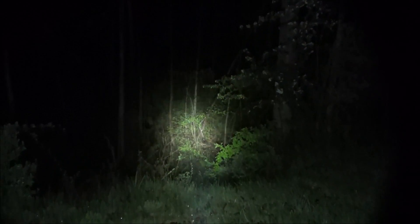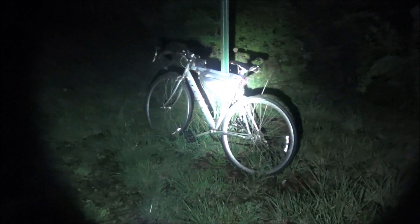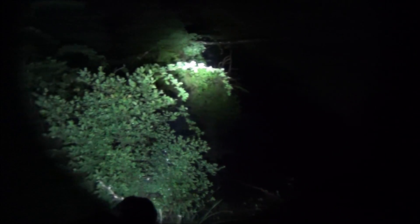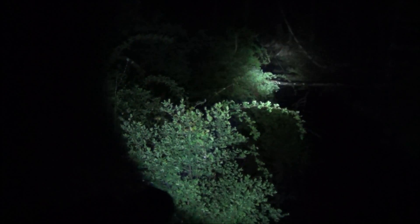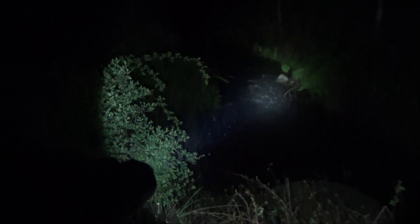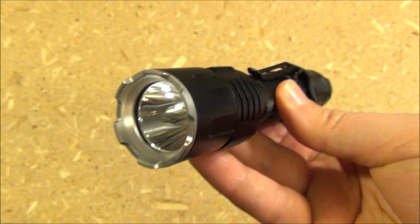This is out in the deserted wilderness — the bank of a stream panning around, and you can see it is still raining. I left the volume on so maybe you can hear the running water and some frogs. This is doing pretty well, cutting through all that condensation and moisture in the air to the far end of the stream. You can see the vegetation.